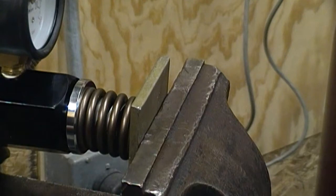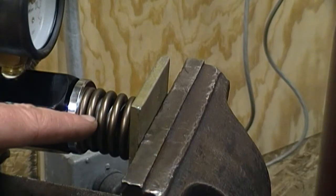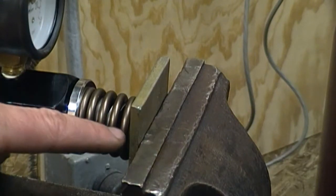Here's what our spring is going to look like at max lift. You can see that we don't have coil bind here — that's when the spring coils touch each other.